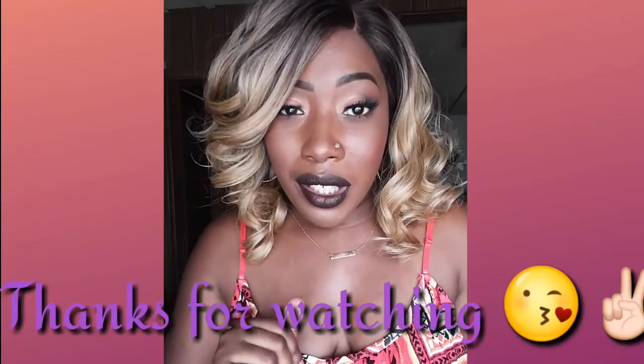Let me know how you like her in the comment section. I will leave her link below as well as the links to blackhairspray.com — let me know how you like them if you're shopping with them. They have great customer service, so let me know how your shopping experience was. Thank you so much to Black Hairspray for sending me this gorgeous unit, and I will talk to you ladies later.